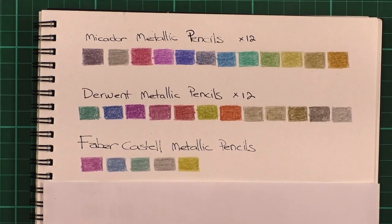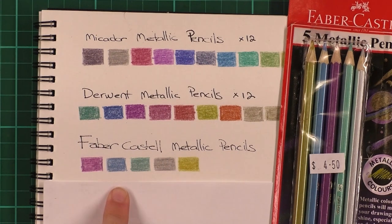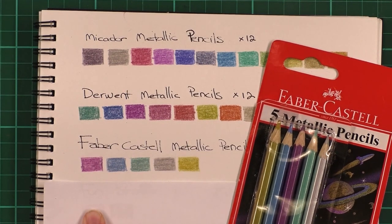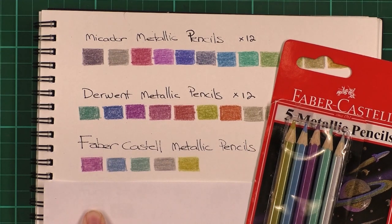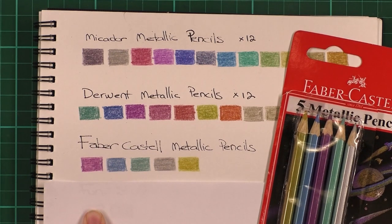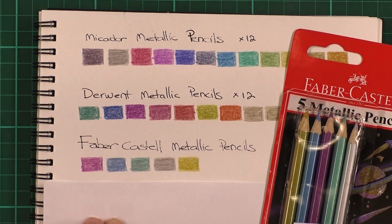Next we have the Faber-Castell, which are these ones. Out of all three of the dedicated metallic sets, I found these were the most metallic-looking and they certainly have a bit of a metallic sheen — probably more so with the blue and green than with the purple colour. These are quite nice, they're not too pricey, and there are five of them. They may come in a set of 12 as well — if you know, leave a comment below. Out of the three for colouring books, these aren't bad. Again they're hard pencils, not nice soft artist quality pencils, but you can still get some special effects with them.